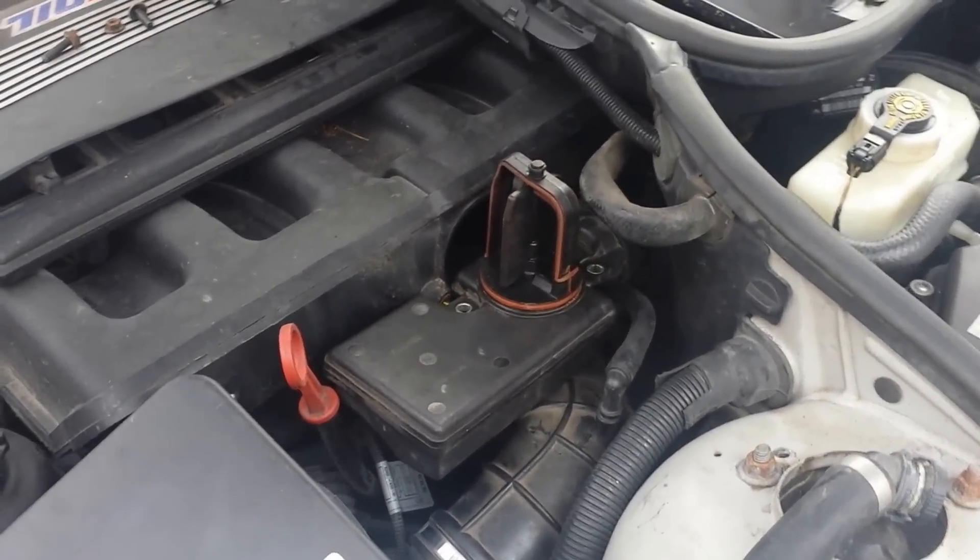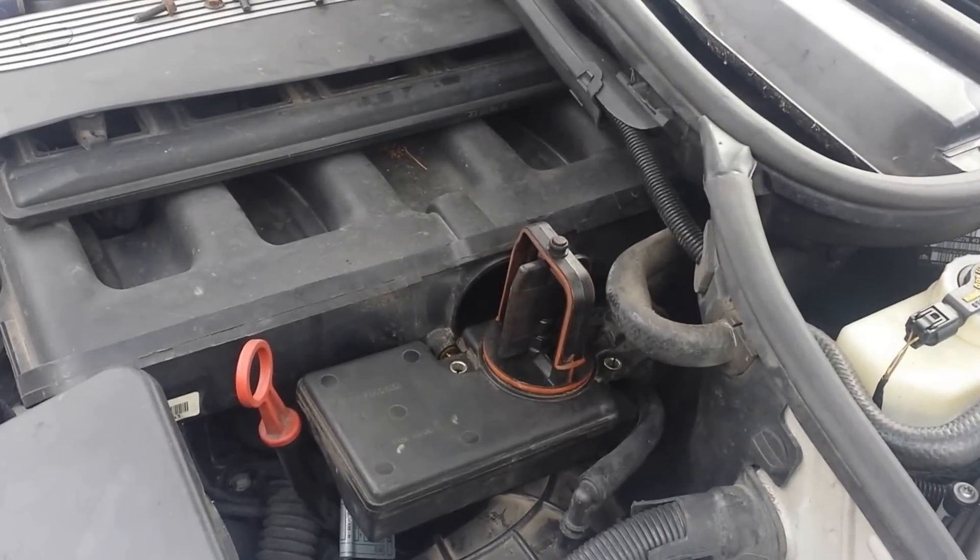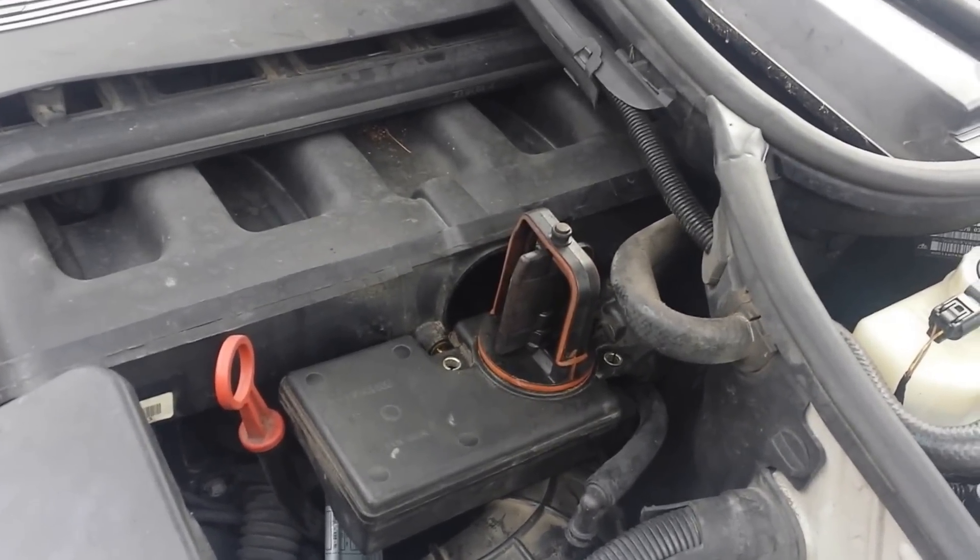I'm doing some troubleshooting on my car and I've got a rough idle problem. I thought maybe it was the DISA valve, so I thought I'd check it to see what's going on.